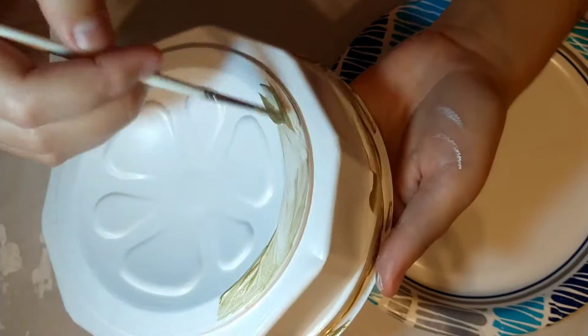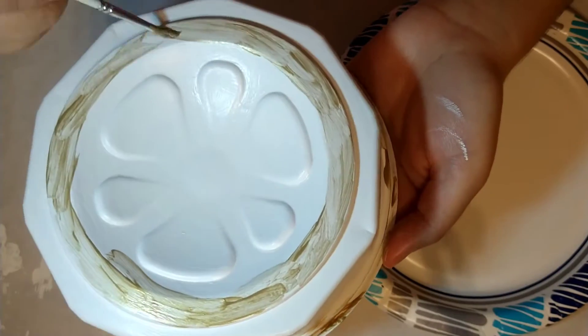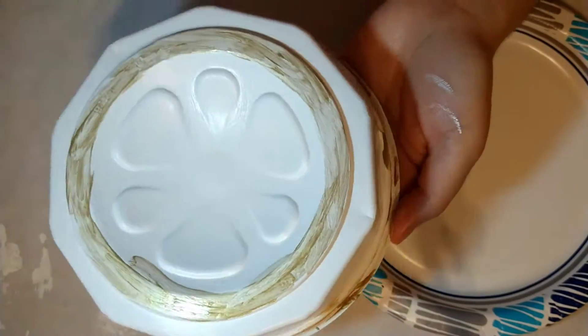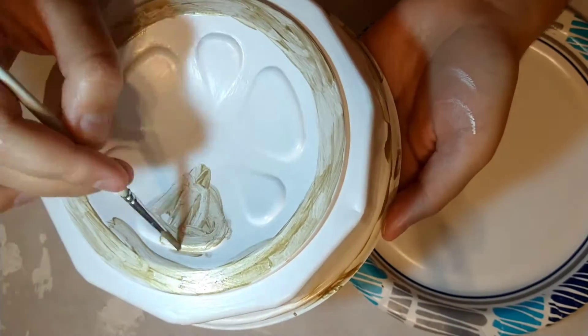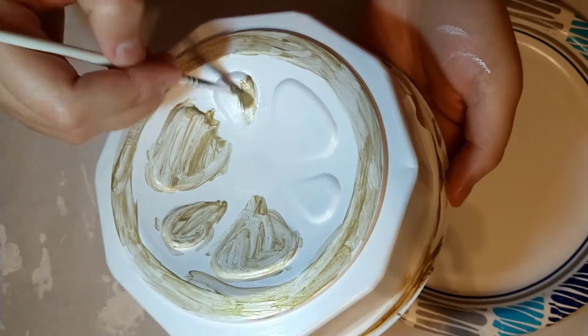I also painted this bottom edge rim and I ended up painting those little bubble things — I'm not exactly sure what those are, but the little bubble flower things. It is pretty sloppy, but I'm going to be going over the rest of the container with the darker color so it should be fine.